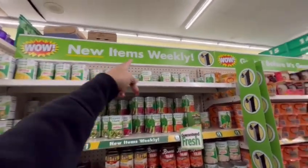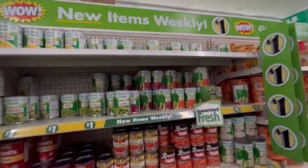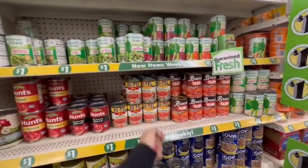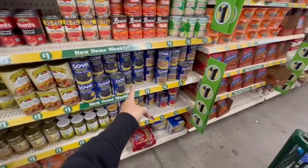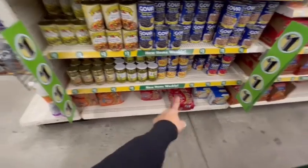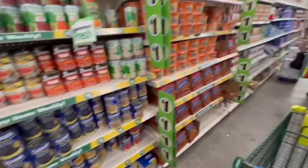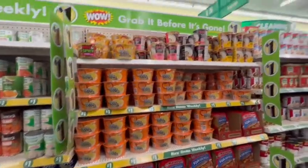They have green beans, corn, beets, yams, diced tomatoes, tomato okra, beans — the asparagus is still a dollar, the mushrooms, and the Top Ramen are still one dollar. Over here the Maruchan ramen bowls are all one dollar as you can see on the sign right there.